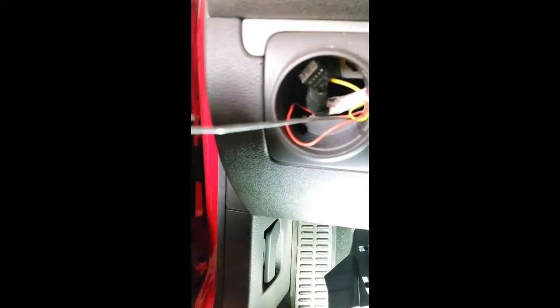For easy installation, I took a coat hanger and electrical-taped the wire to it so I can push it through and make it easier to get underneath there. That way you're not trying to mess around for 30 minutes trying to get a little wire through.